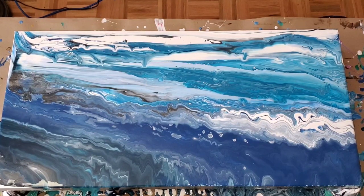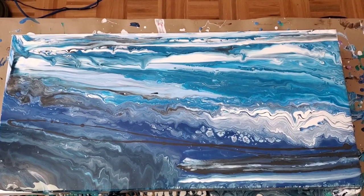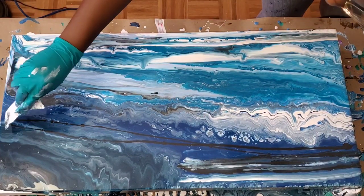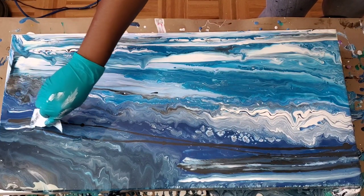Don't worry about it, just go for it and have fun — stuff happens, it's all right. So just off camera, I did add some more dark turquoise and some gray, and then I'm going back now to swipe.